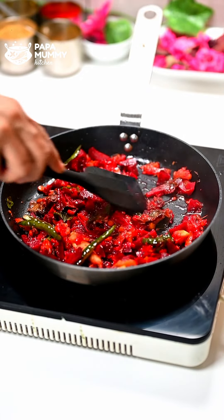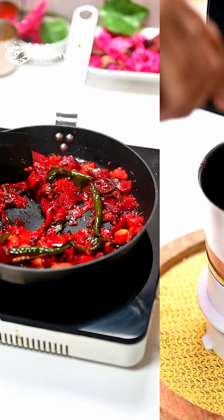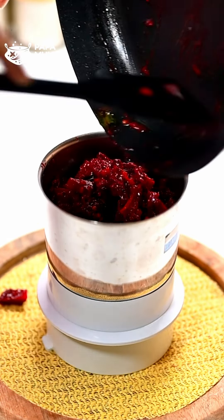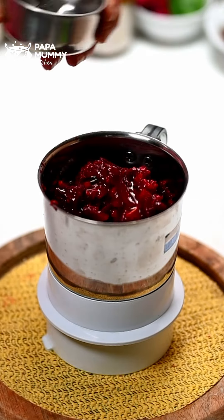Tomatoes are completely done. The rice will be soft. Now we will close the gas. We will transfer it into the mixer. Don't put it in warm — you don't add warm. We will put it in the mixer and keep our water.